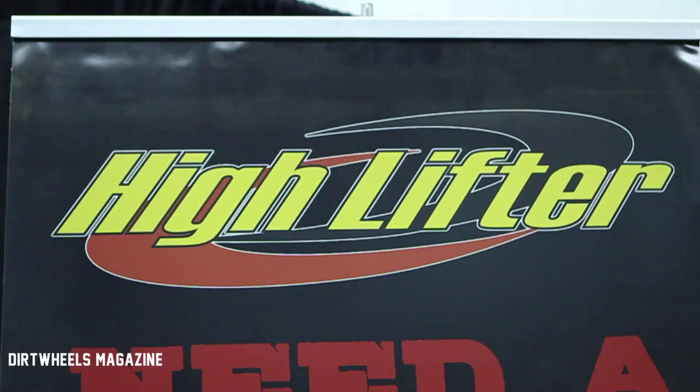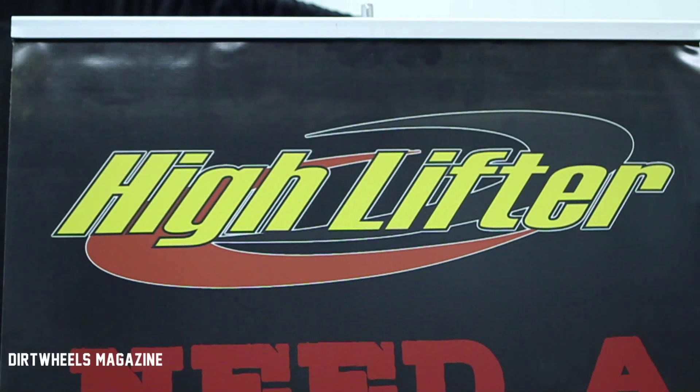Come find us at www.highlifter.com, or Google us up and find our phone number on the internet.